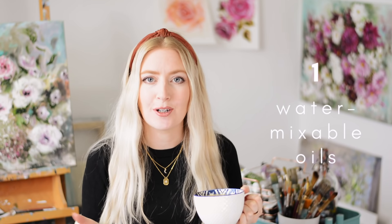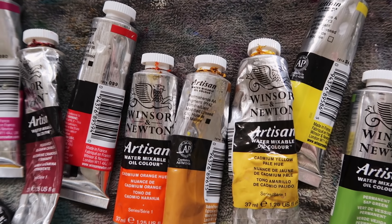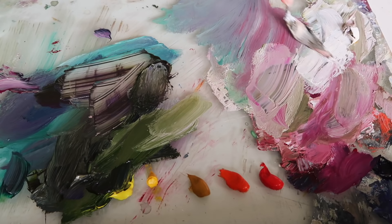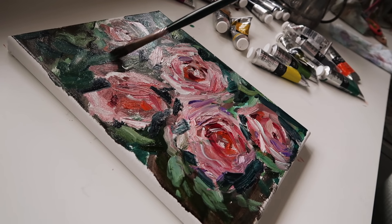My first tip is: if you've never tried oil painting before, it would be great to try water mixable oils. They are a lot like acrylics, and generally a lot of artists start with acrylics, so it's not too far away from what you might already know. It's a lot easier to clean up and you don't have the smelly solvents used with traditional oil painting. I've got a few tutorial videos to help you get started, so I'll link to those.